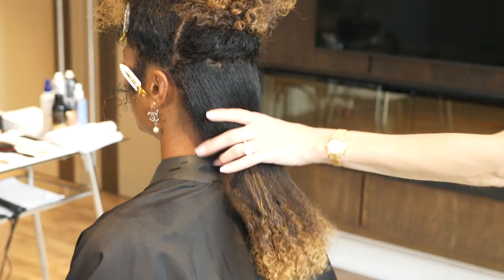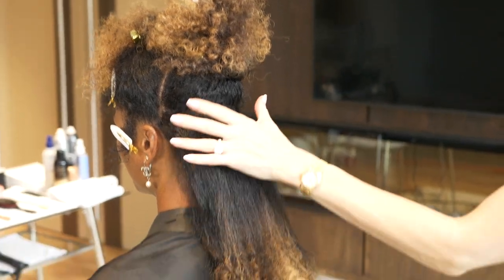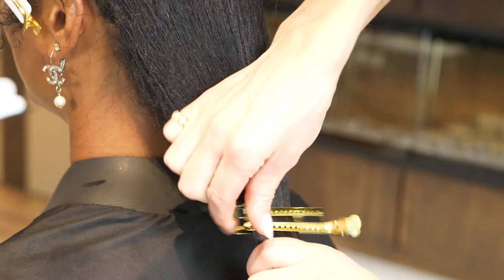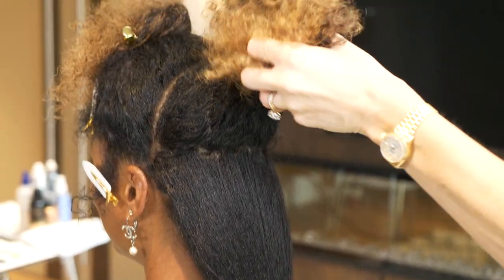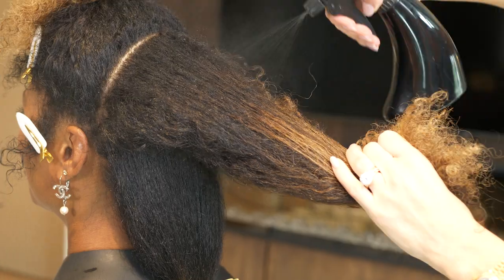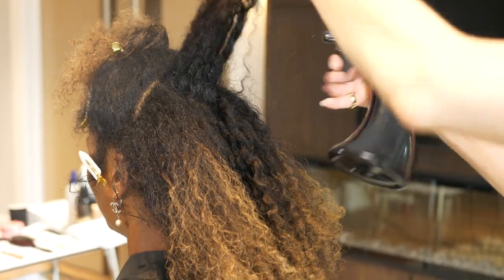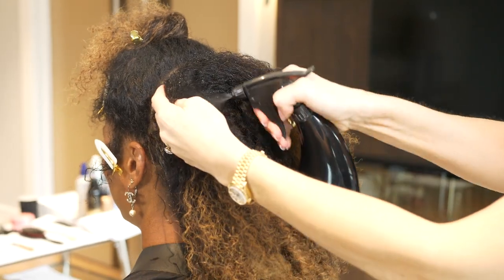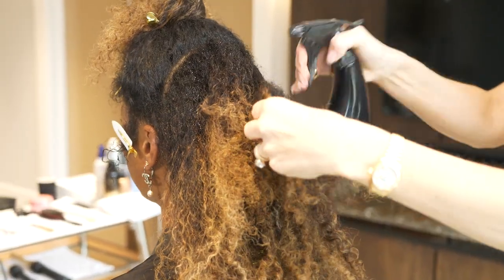It can be tricky at first to do this but with practice you'll get better and better. You can see I'm also lifting that hair up to where I'm going to place my ponytail on Yashana's head. If I don't smooth enough hair I run the risk of her hair looking puffy at the root, so I'd suggest smoothing a little bit more than you expect, because you can always wet down the hair and get the curl back.